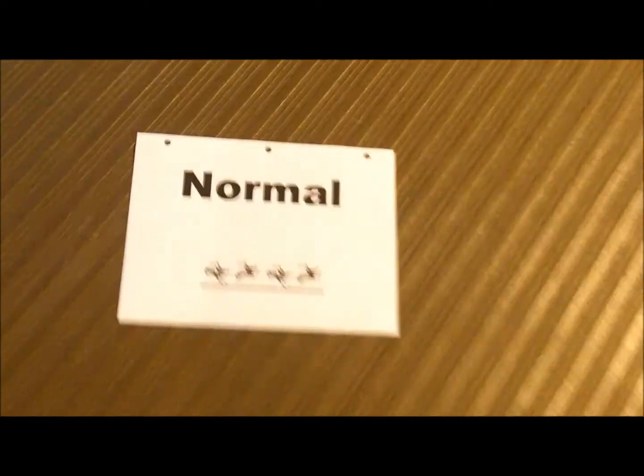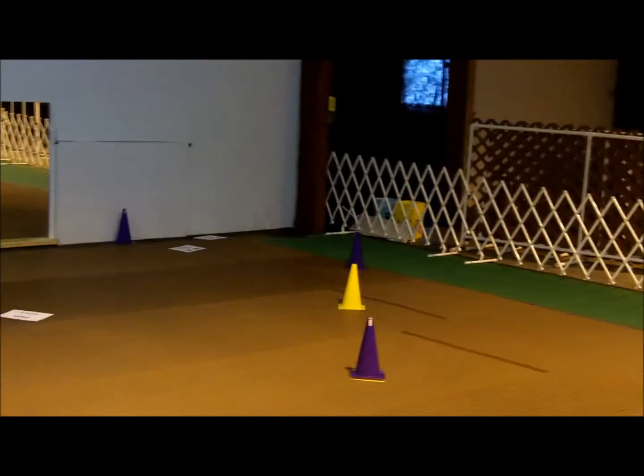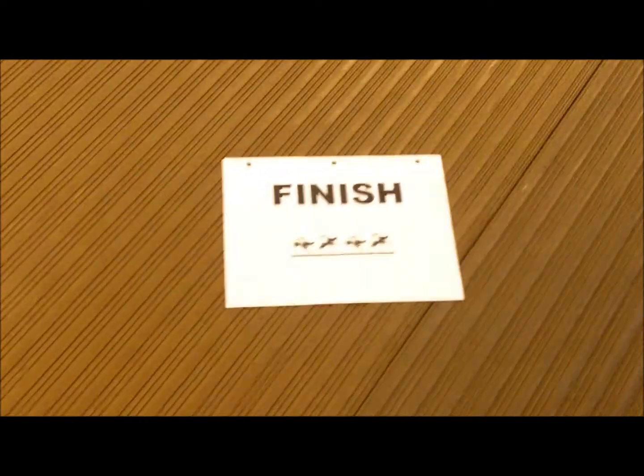Station 14, fast. Station 15, normal. Station 16, transition 180. Station 17, cone loop 6 — alternating, there's 6 cones, there's the 6 back there. Station 18, transition 90 left, and finish. All right, ready?